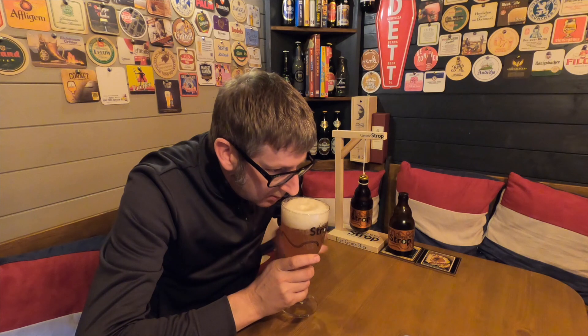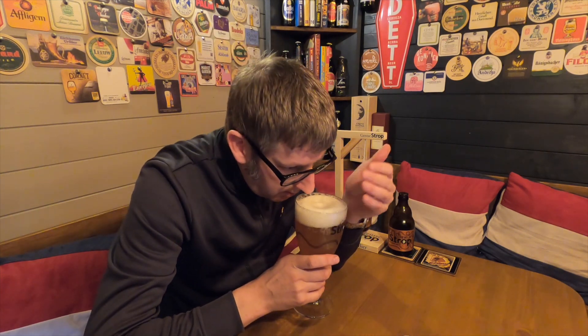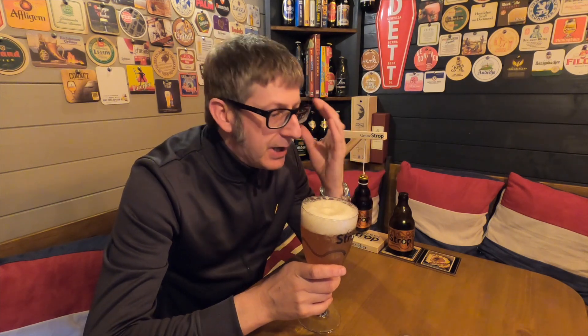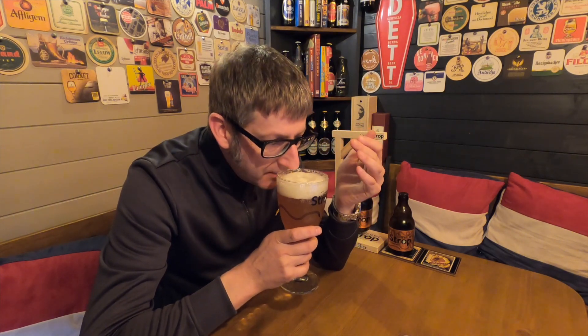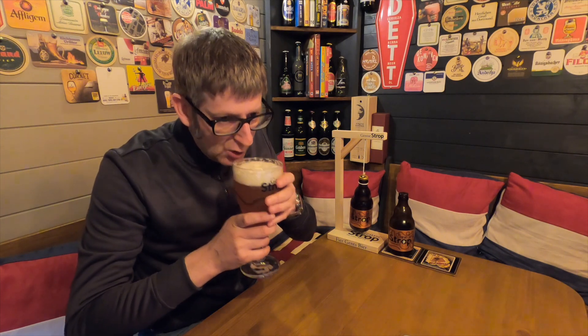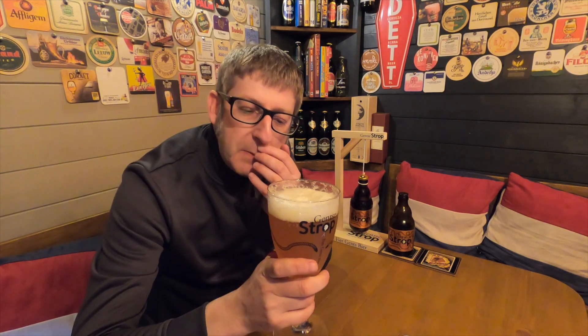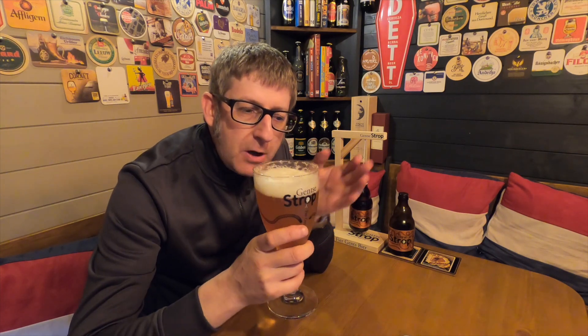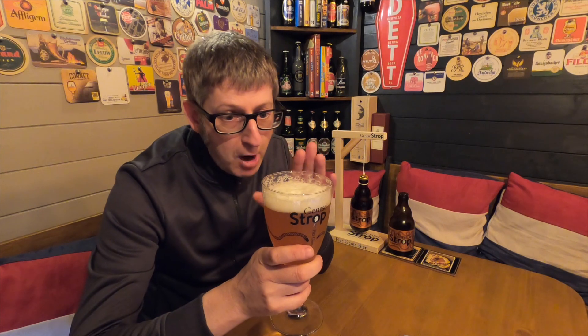Let's get the aromas. Oh my word. First of all, the yeast makes your nose tingle. You've got banana, citrus fruit, you can smell the coriander, there's a honey hue to it, and it's also a real sort of sweet, sweet malt. And you've got that sort of bubblegum yeasty smell as well. It really does smell the part. I thought the Gents Strop was good last week, but I prefer the aroma of this — the aroma of this is absolutely fantastic.